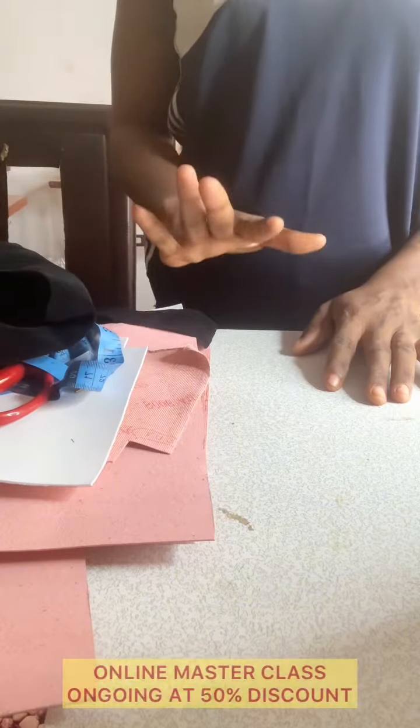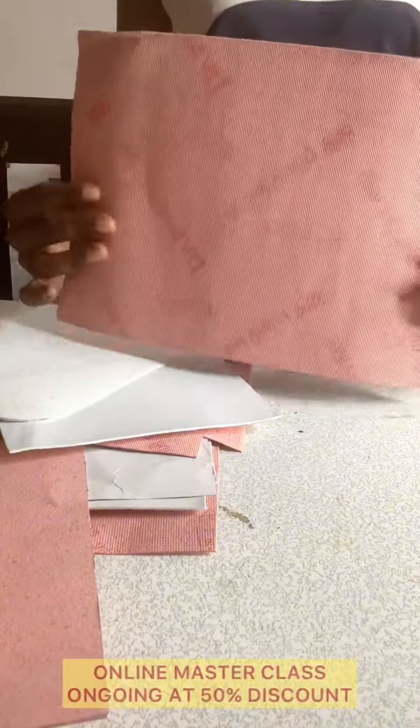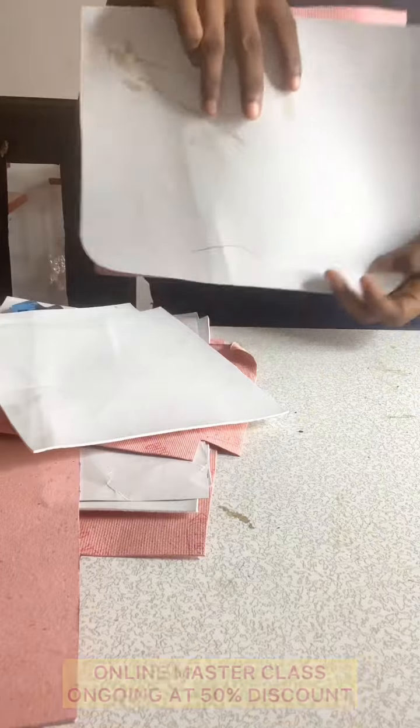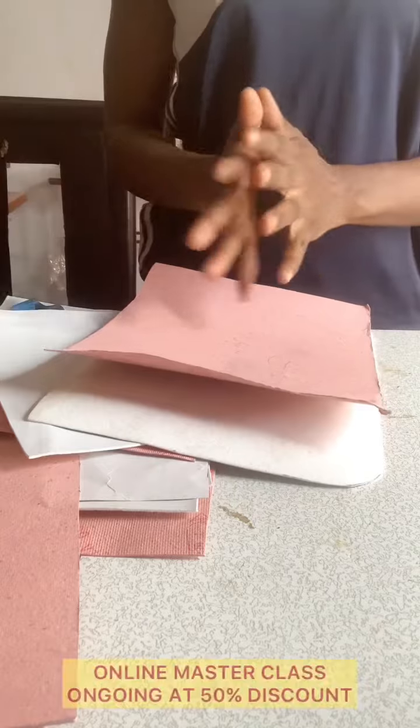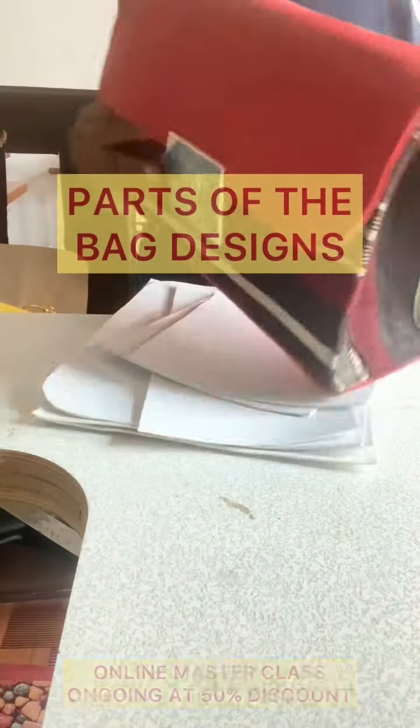Now let's talk about the measurements for this particular bag design. I'm going to be using a leather board — a white leather board. I'm also going to interface it with a paper called a carry board, laying it on top of this board because I want it to be very stiff and firm. I'm going to be using two pieces of interfacing of different types.